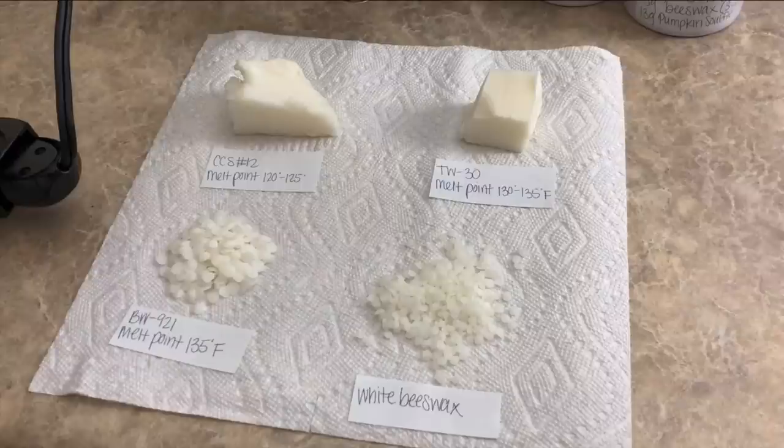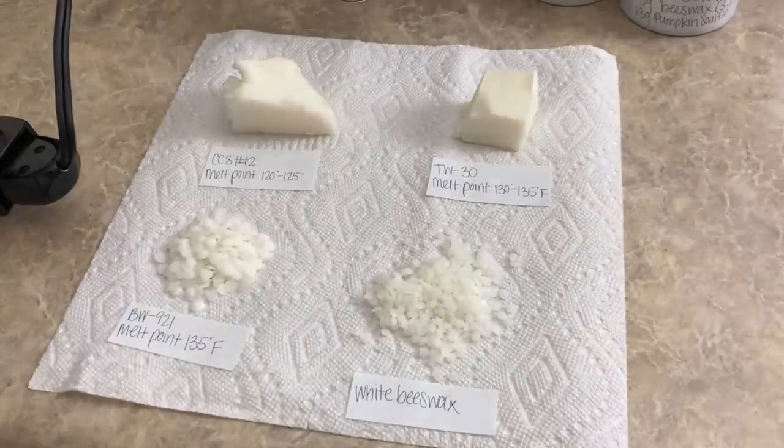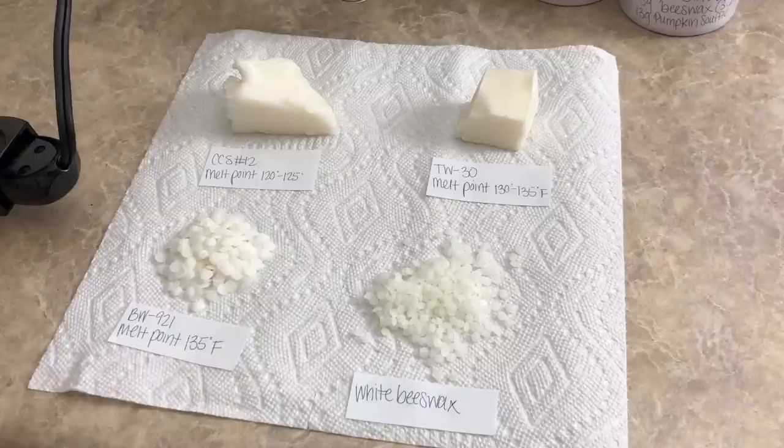This wax is not an all-natural soy. It is a blend of soy, vegetable, and paraffin waxes. As you can see, the melt point is pretty low at between 120 to 125 degrees Fahrenheit. That is where all the issues came in during testing, because before I knew it, there was a full melt pool in about 30 minutes on all of my testing in these tins.